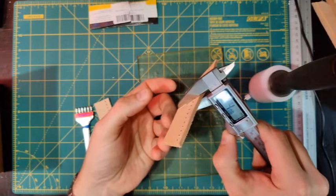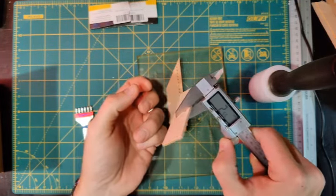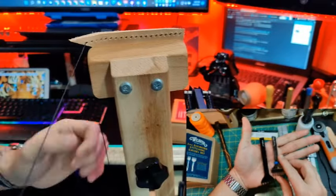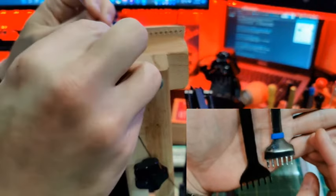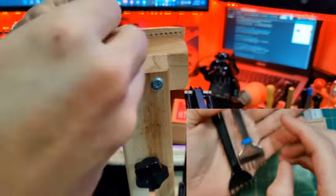Now let's talk about some of the things that I don't like about this tool. One of the things I don't like is that it has a short handle in comparison to some of my other tools. Also in comparison to my other favorite tool from Craft Tool, this has a flat handle instead of a round handle.